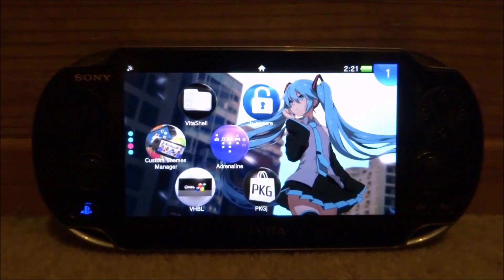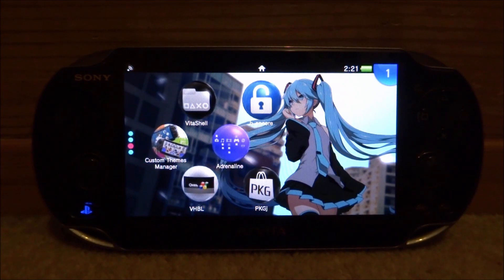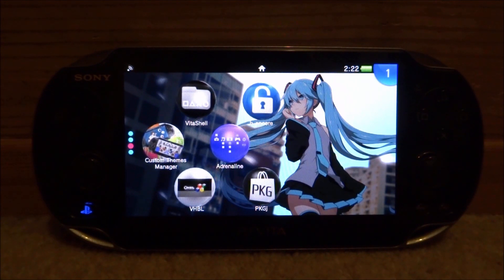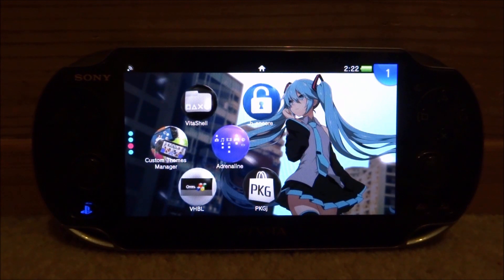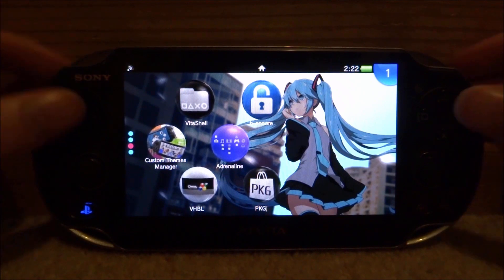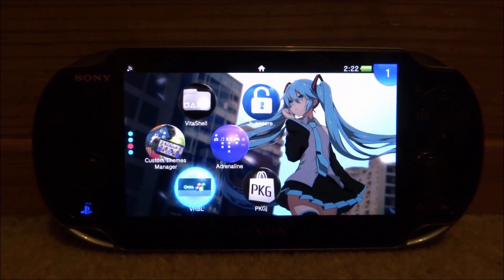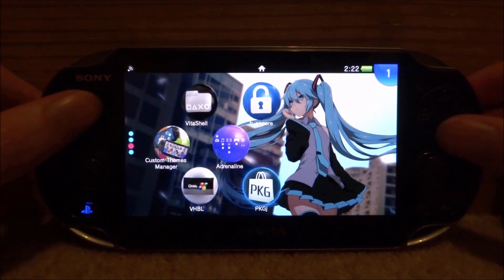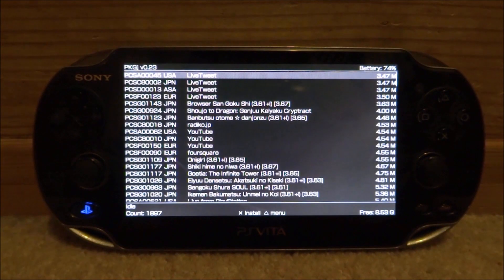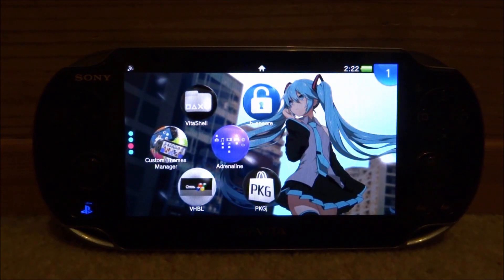So guys, that is how you use SD to Vita — really simple, without corrupting any files. This will pretty much work for you if you follow it exactly. If you do corrupt your files, you can always go through the HEN Core tutorial again to reinstall. You can switch back really easily just by using this program. If you decide you want to use your PS Vita memory card as your main, you can always swap back and every application works perfectly fine. If you enjoyed, make sure to like and subscribe and I'll see you in the next one.